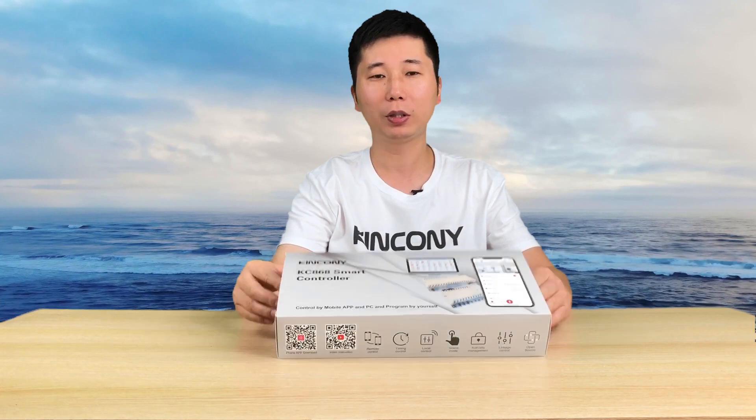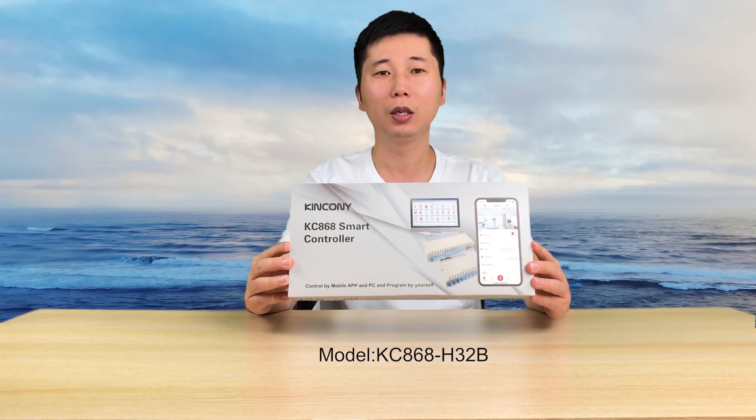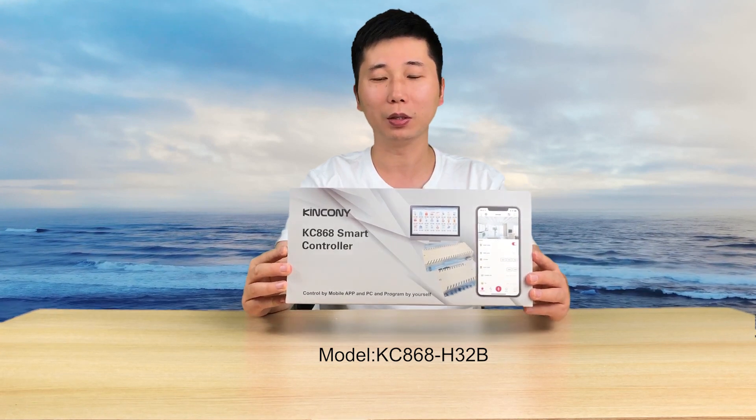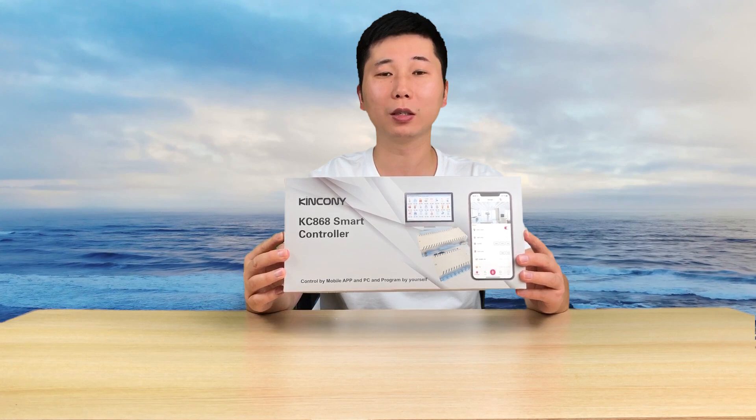Hello everyone, this is King Kong IoT. In this video, I will tell you about our new product, the KC868-H32B. This is a new module that has both Wi-Fi and Ethernet.